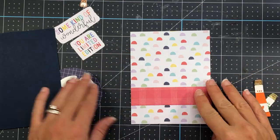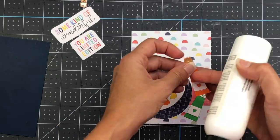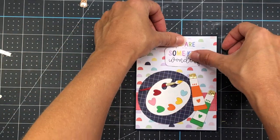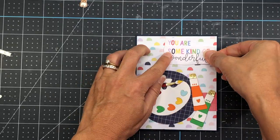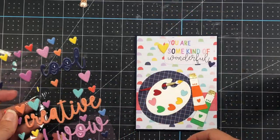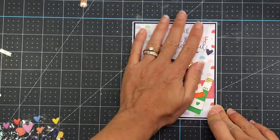Now I start assembling the card. I have a red strip that's 1 inch by 4 inches, which I add first to the patterned paper. That patterned paper is 4 by 5 and 1/4. Then I add the circle on there, add the paint tubes to the side, and add that to a piece of blue cardstock that's 4 and 1/8 by 5 and 3/8. I wanted the sentiment to say 'you are some kind of wonderful,' so I layered up two different ephemera pieces and added some puffy sticker hearts to the sentiment. Then I add that to an actual card base, and that completes this card.